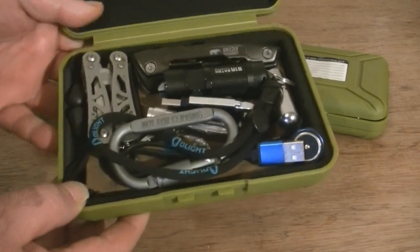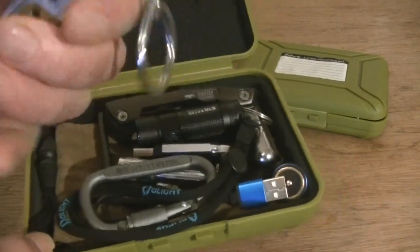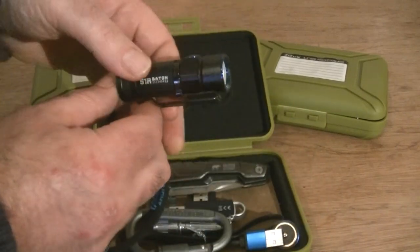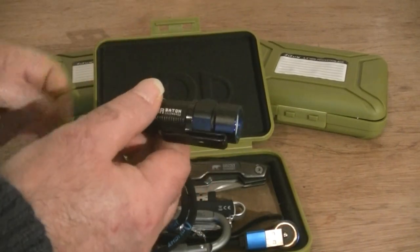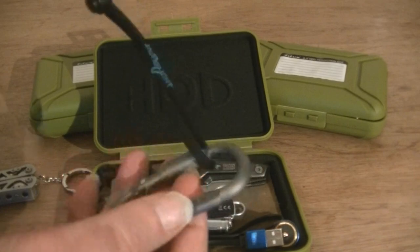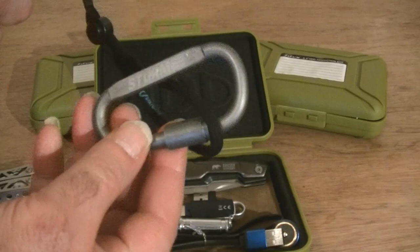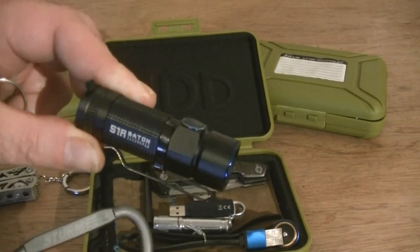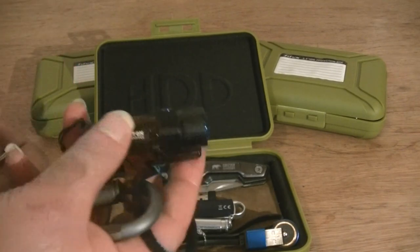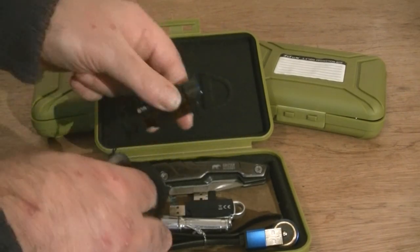In this box I've got things like a little Stanley multi-tool you can put on your keyring, and the S1R Baton — the 900 lumen turbo model — with a carabiner stuck on it, which I picked up in the bargain videos for about 50 pence. The S1R Baton was gifted to me by Olight. I've done a small review on that if you want to go to my video section and check it out.